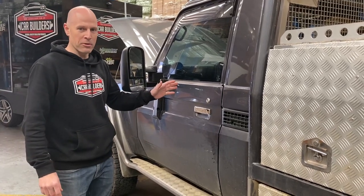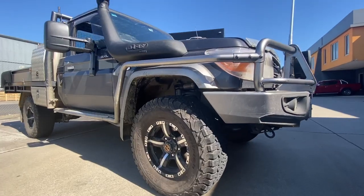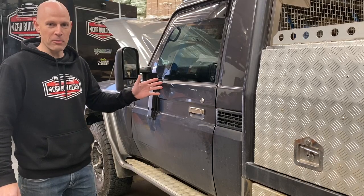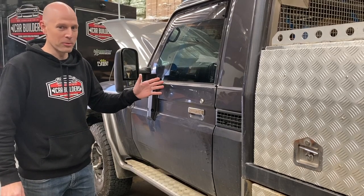Here we've got a single cab Land Cruiser. As you can see this vehicle does get used. The owners have had it for about four or five years and can't part with it, but want to make it more enjoyable to drive.